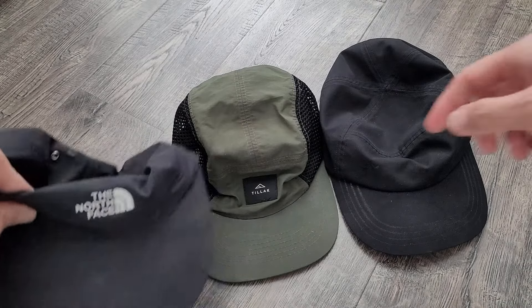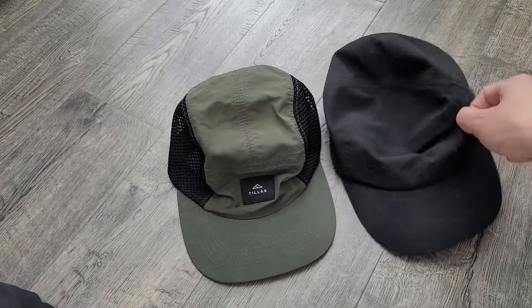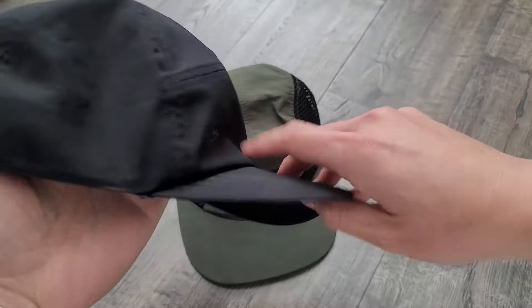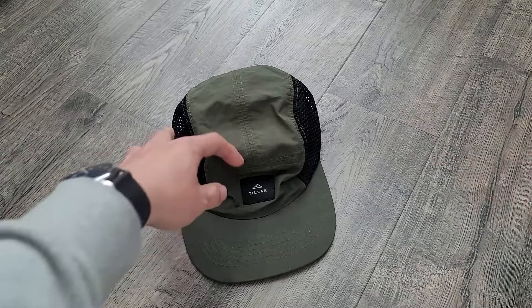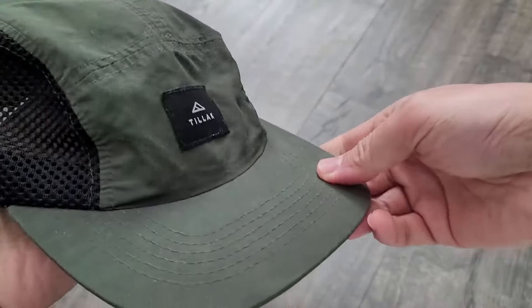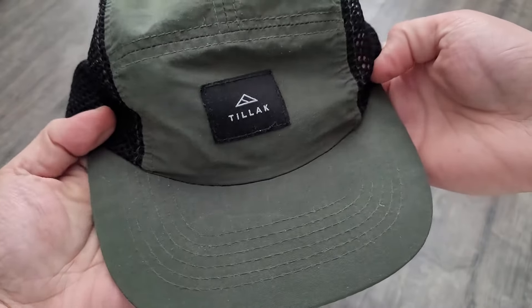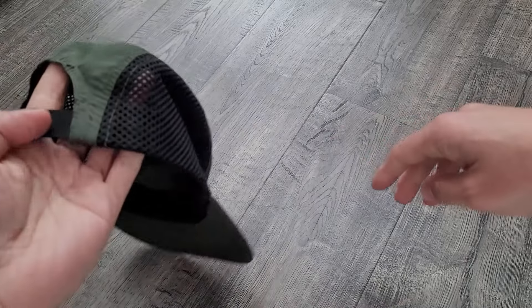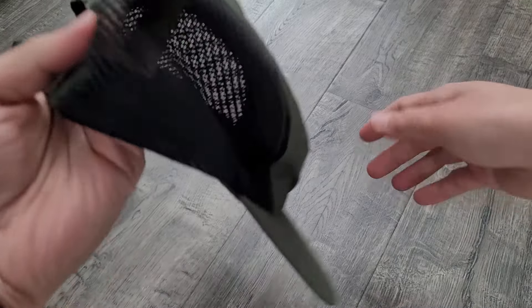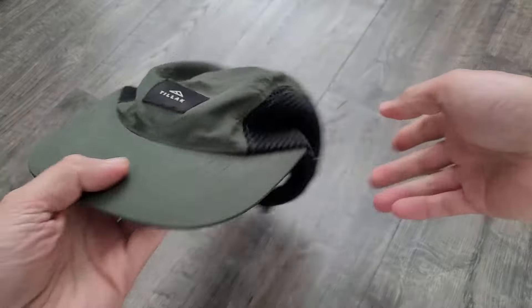I've reviewed the Norface hat and the Arcteryx hat, and now I have this hat from a brand you're probably not familiar with — it's called Tillich. This might actually be one of the best hats to work out in or for running, exercise, CrossFit, whatever you do, because of the design.